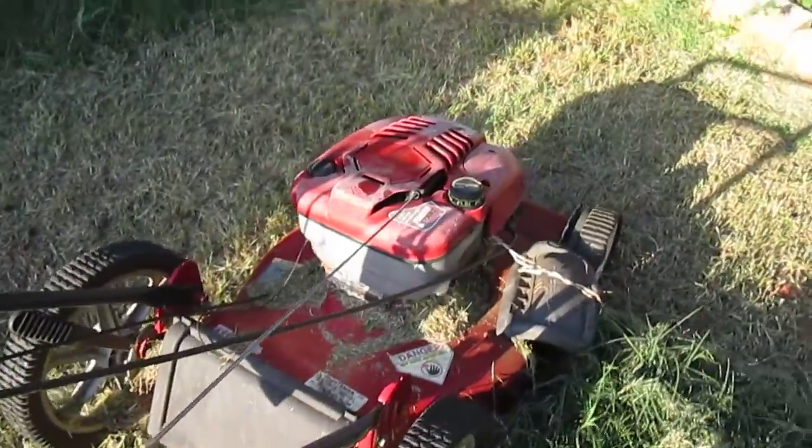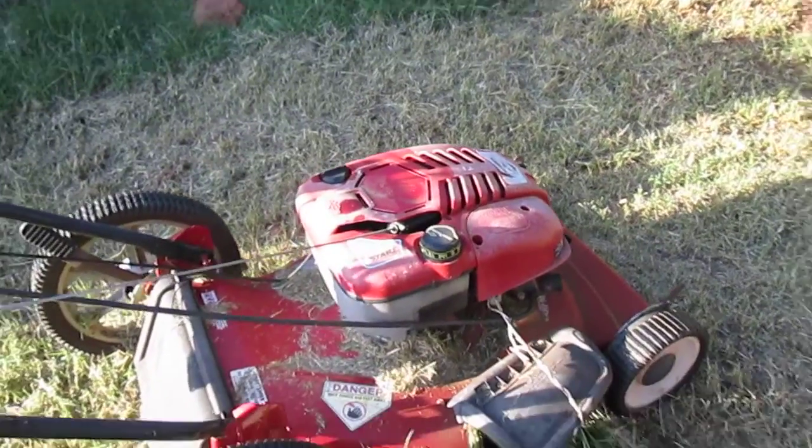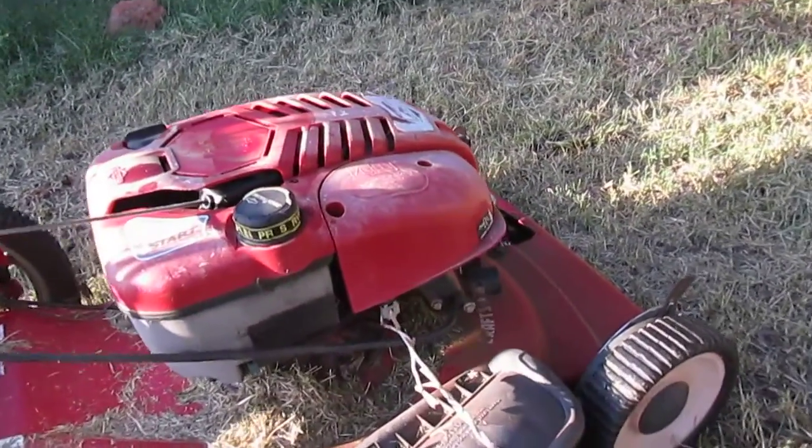This stuff ain't difficult. You can pull about any lawnmower out of a junk pile. Most of them, as long as it'll turn over, they've still got spark. I just wanted to show you how easy it is to bypass that gunky fuel system.